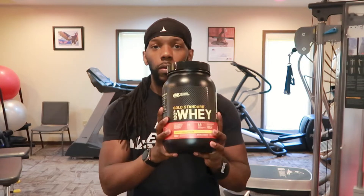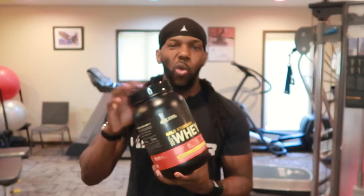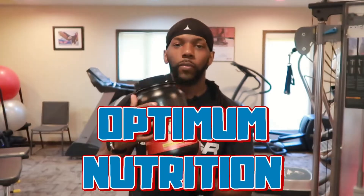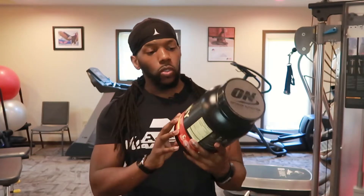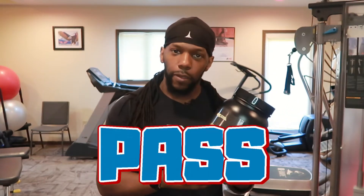What's good, y'all? It's that boy Mo629. Coming to y'all with another edition of Grab or Pass. This time, we're about to talk about Gold Standard 100% Whey by Optimum Nutrition, and I'm telling you whether this number one selling protein powder is worth a grab or a pass. Find out in this video right now.